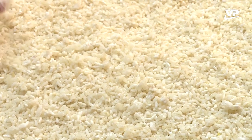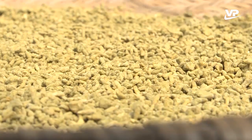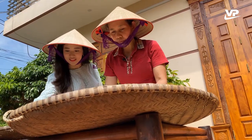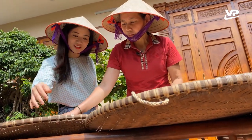Gạo nếp chọn lựa kỹ bằng cách dần sàng sao cho không còn hạt gãy. Cách thức làm tương cũng có nhiều bí quyết riêng. Để tương ngấu, ăn ngon phải ngâm ủ trong khoảng thời gian tối thiểu một tháng. Tương thành phẩm có thể để được khoảng 2 năm mà không cần dùng bất kỳ chất bảo quản nào.